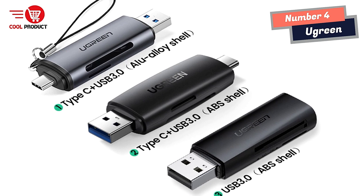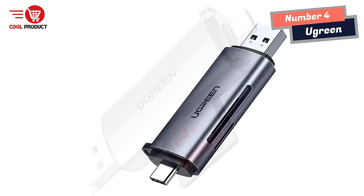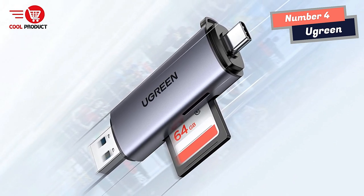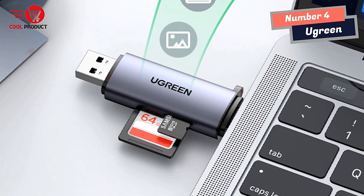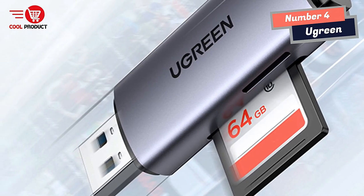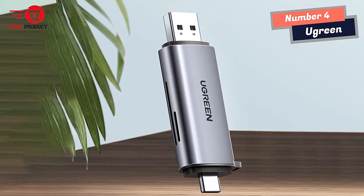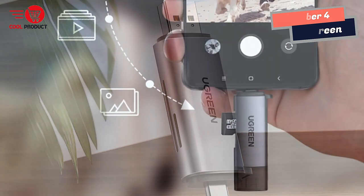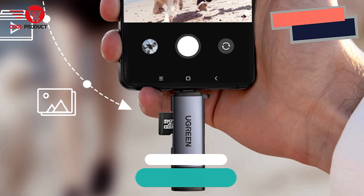The aluminum shell of the card reader aids in fast heat dissipation, ensuring optimal performance and extended lifespan. In conclusion, the A Green Smart Card Reader is a reliable and efficient solution for accessing and transferring data from SD and TF cards. Its fast speed, universal compatibility, support for simultaneous use of two cards, and powerful chipset performance make it an excellent choice for anyone looking to streamline their file management and transfer processes.